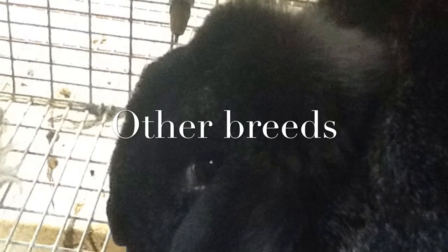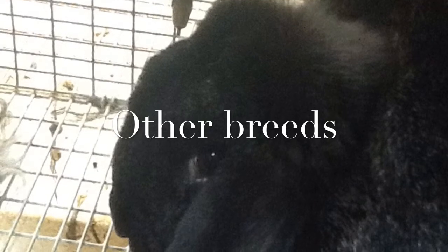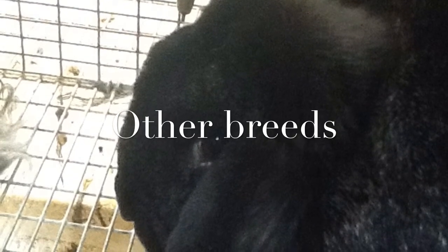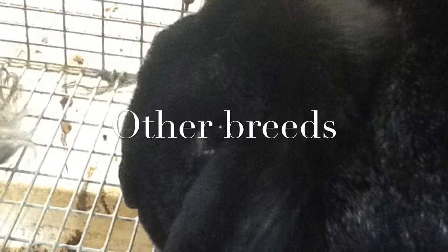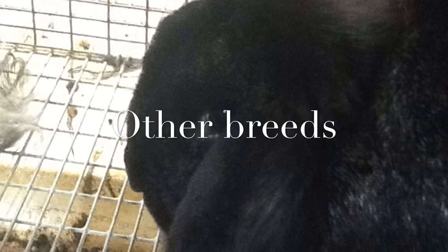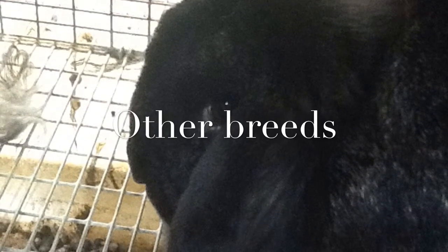Forty-six other recognized breeds of rabbits besides the Mini Lop include the American Fuzzy Lop, English Angora, American Sable, Californian Rex, Mini Rex, Dutch, Polish, and Tan.